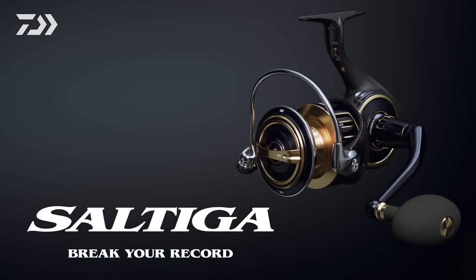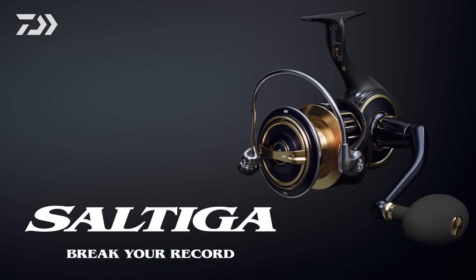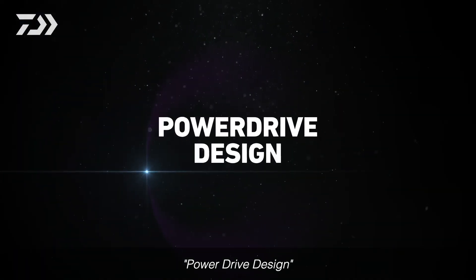Saltiga. Break your record. Power Drive Design.